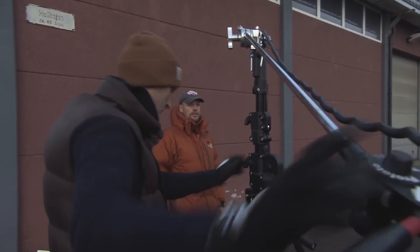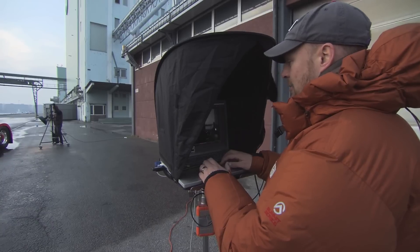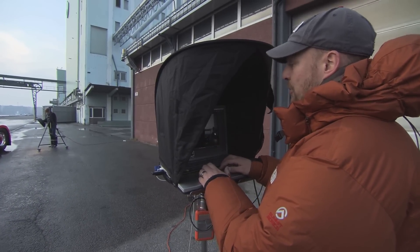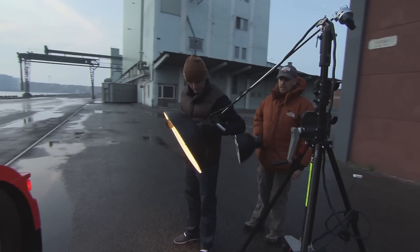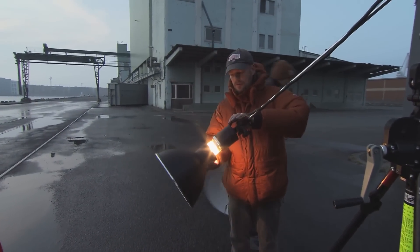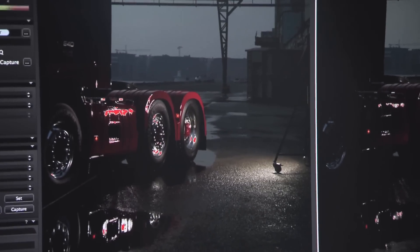Let's just start here to get a feeling of the light and the reflection of the chrome and stuff. We just noticed that we need more power in the lamp. With the Profoto studio plug-in to Capture One it is pretty easy to adjust the light directly in the software. Five years ago we would have needed two or three assistants just to control the light, but today we can do this on our own. Look at that reflection.